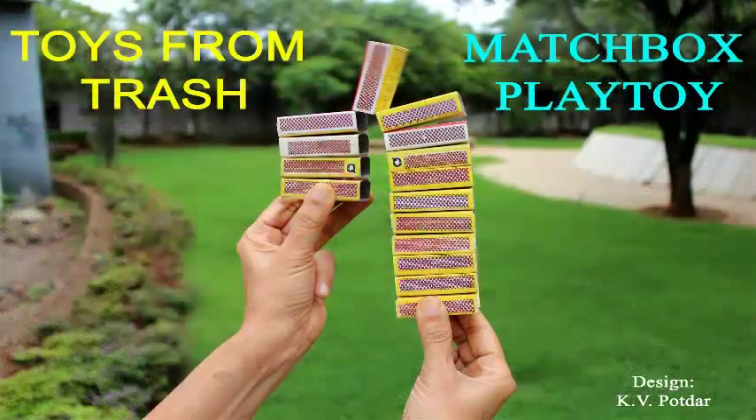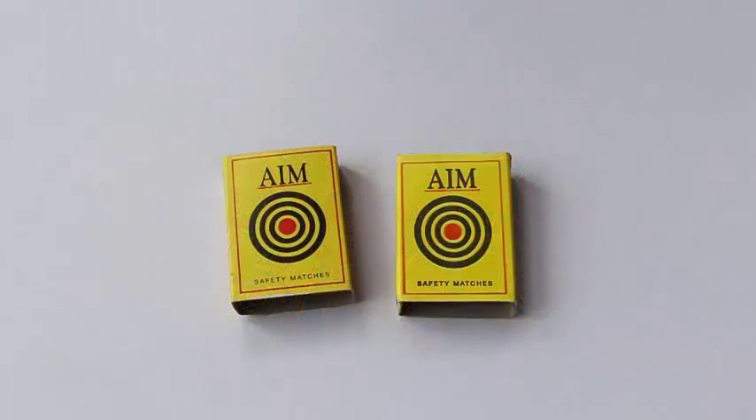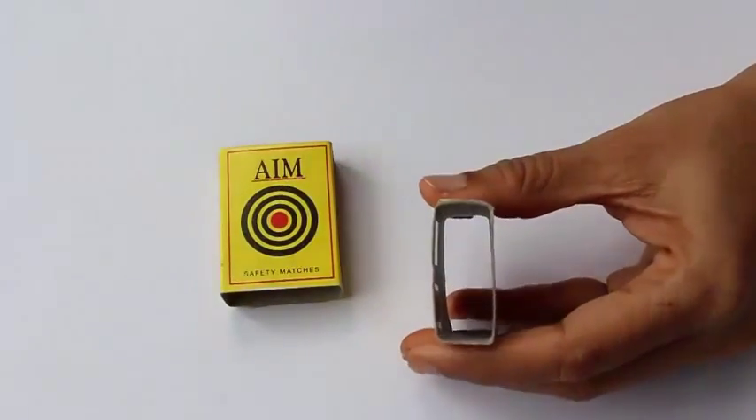Well, you just saw this amazing matchbox play toy in action. To make this you require 15 empty similar matchboxes and a bit of tape. All you require is the empty shells of the matchboxes.